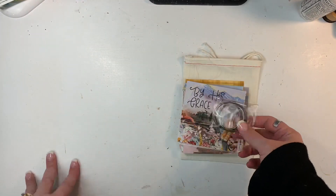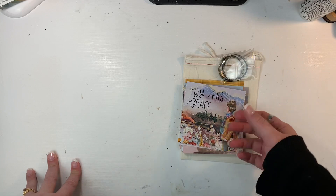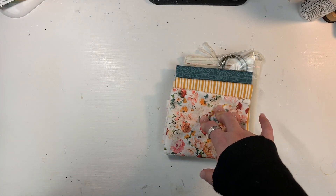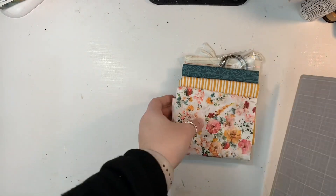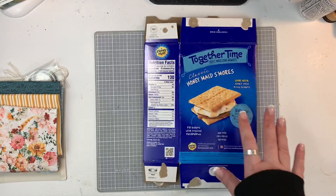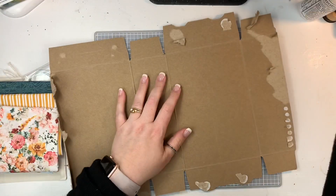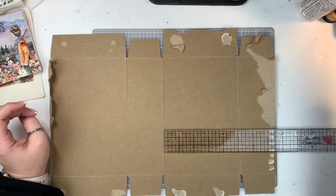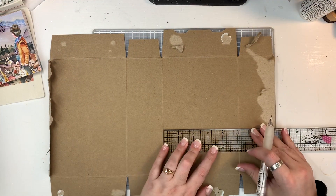They come with a couple of binder rings here in this canvas bag, and these cards are beautiful just like they are. You don't need to do what I'm about to do to this because they're really just perfect the way that they are. I just wanted to create a cover because I'm going to be almost creating a junk journal out of these scripture cards.